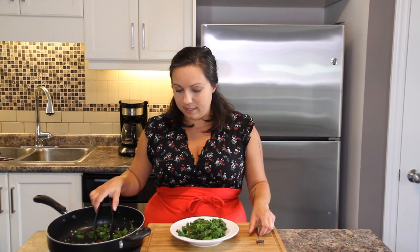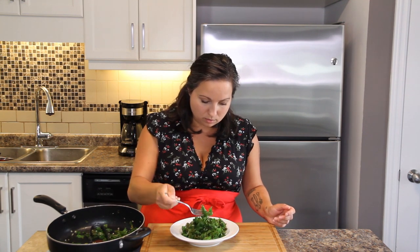Okay, I've got to give this a taste to make sure all the flavors kind of went together properly. I've made this a million times so it should, but you always gotta check.